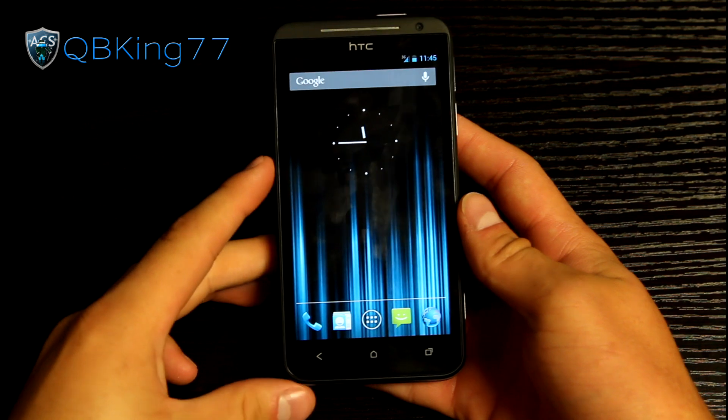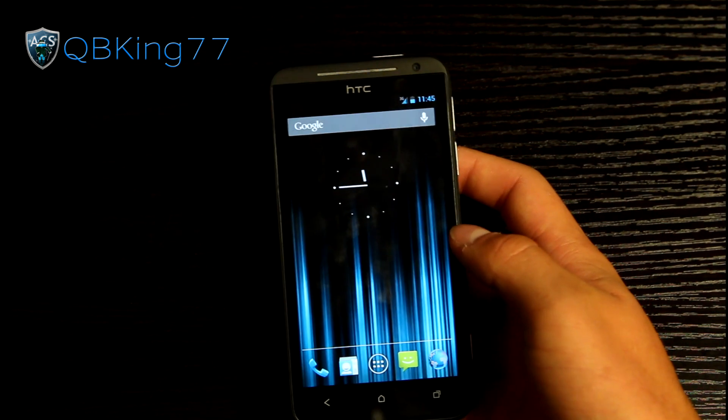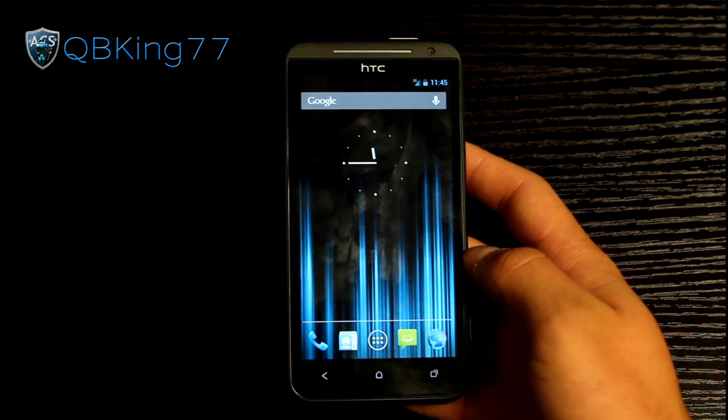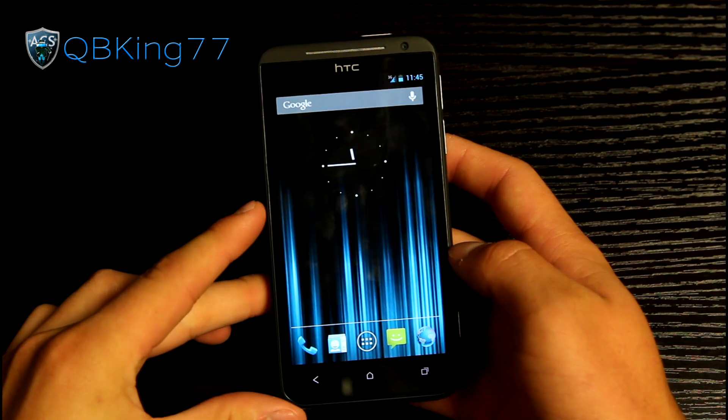Hey everyone, KiwiKing77 here from the AC Syndicate team, here to do an updated review video on the Signage of Mod 10 Jellybean ROM on your HTC EVO 4G LTE. I do have a video showing you how to install this ROM — I will link to that in the description.